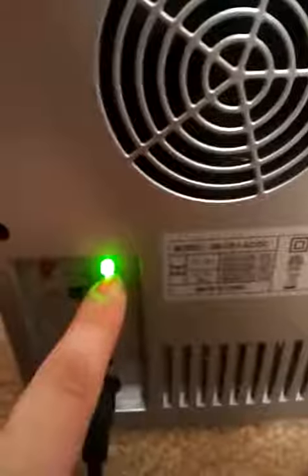I was a little worried it wouldn't get too cold because by other reviews it seemed like people didn't think it got cold. But the one I've got gets really cold. It also has a function that keeps it hot. When it's switched to cold, the green light will be lit up, and when it's switched to hot, that'll be red.